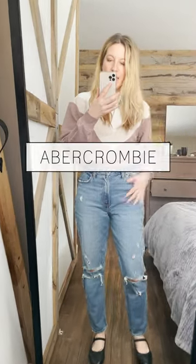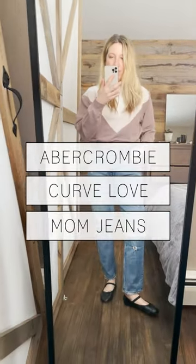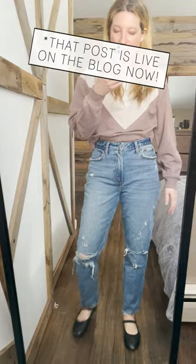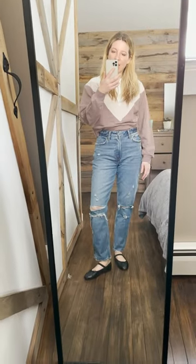Hey guys, Abercrombie sent over these Curve Love mom jeans. I actually sent them over for the whole team to try, which is really nice — that post will be coming out soon. But I wanted to talk about them for a sec because I kind of like them.